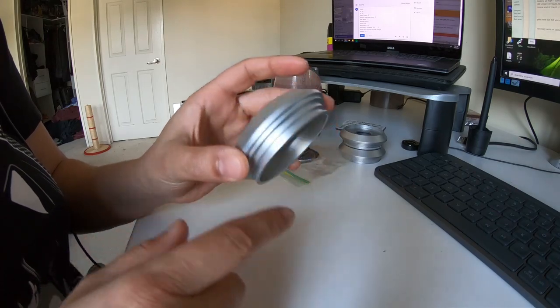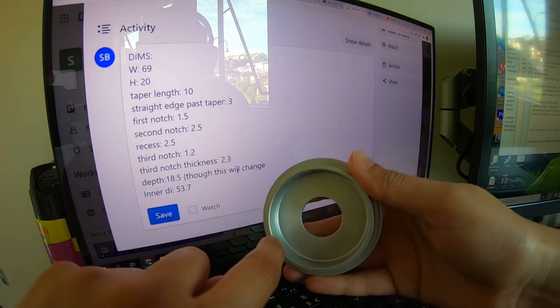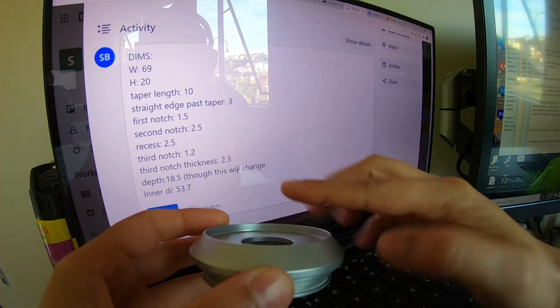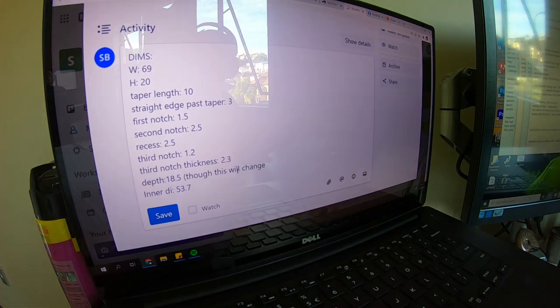I've measured out all of the bits, so I've got the dimensions here: width 69mm, height 20, taper length 10, straight edge past taper 3, first notch 1.5, second 2.5, recessed 2.5, third notch 1.2, third notch thickness 2.3 depth. The depth is this part down here but that's going to change because this recess won't exist — I want a flush edge because that's where the Honda logo is going. The inner diameter is 53.7. So now we can learn how to 3D design.